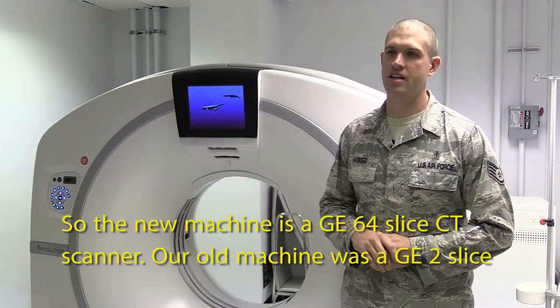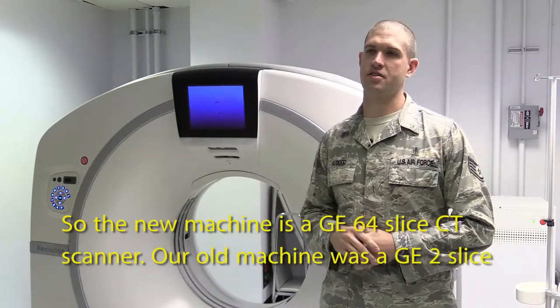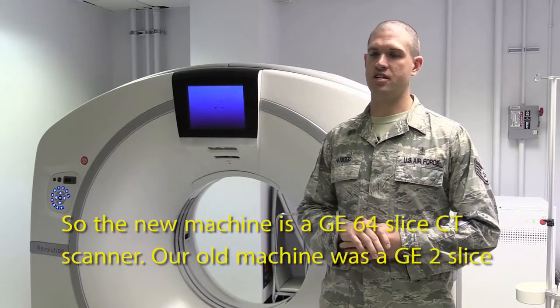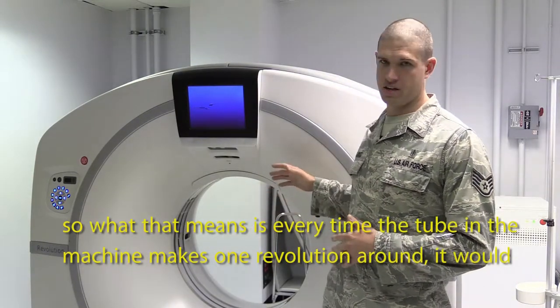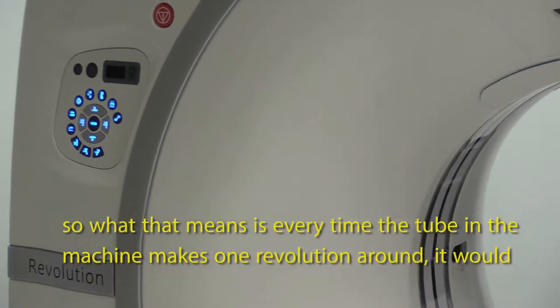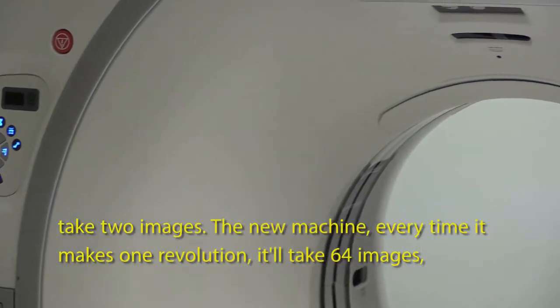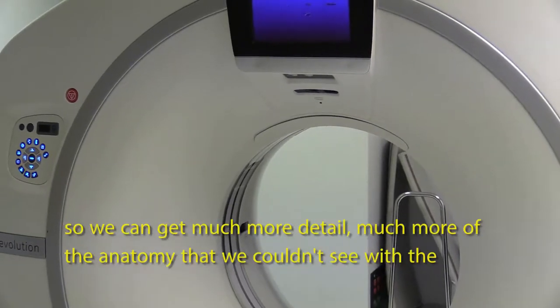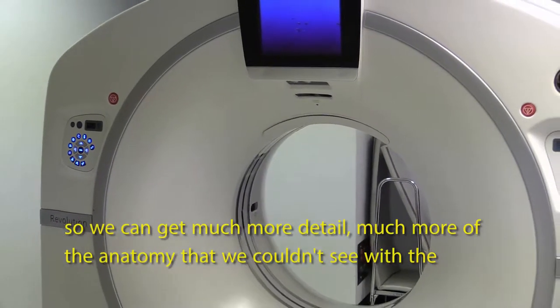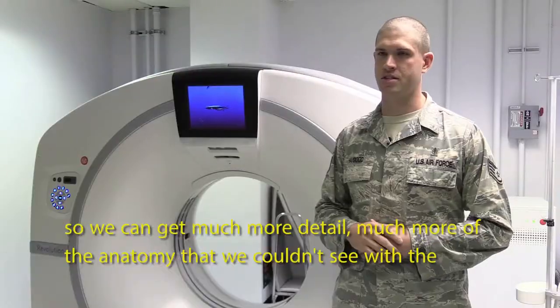The new machine is a GE 64-slice CT scanner. Our old machine was a GE 2-slice. What that means is every time the tube in the machine makes one revolution around, the old machine would take two images. The new machine, every time it makes one revolution, it'll take 64 images. So we can get much more detail, much more of the anatomy that we couldn't see with the old machine.